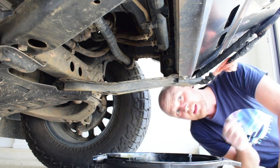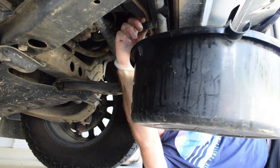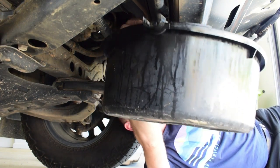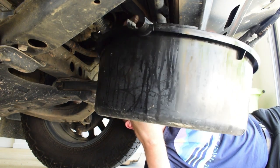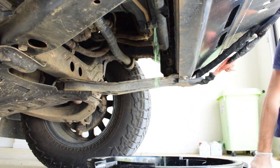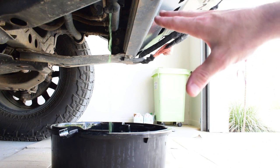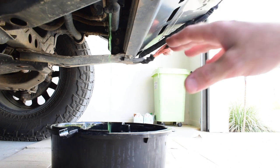I'll chuck my drain pan under here and now I can just loosen off this little drain bung in the bottom of the radiator, and we'll just try and catch all of that coolant so we can measure it later. Now we'll just leave the vehicle for around half an hour or so and let all of that old coolant drip out of the cooling system.